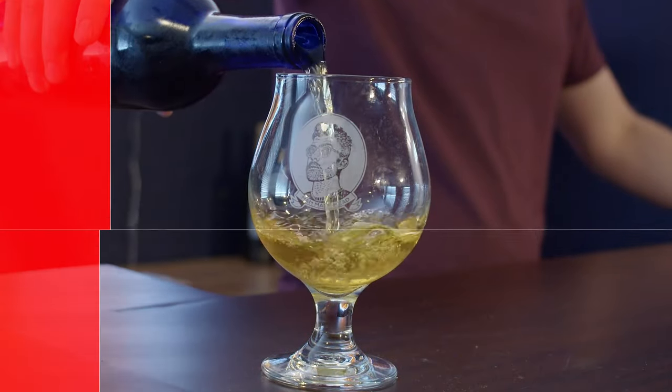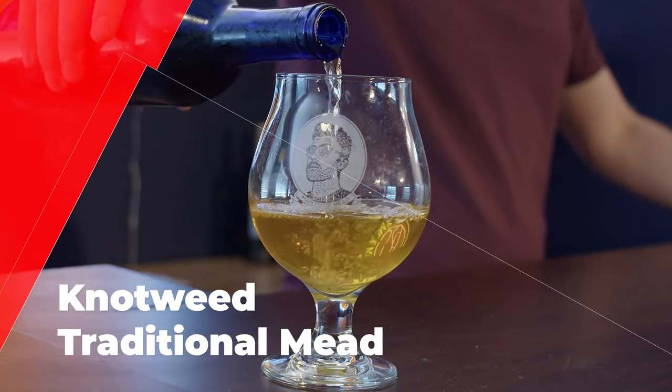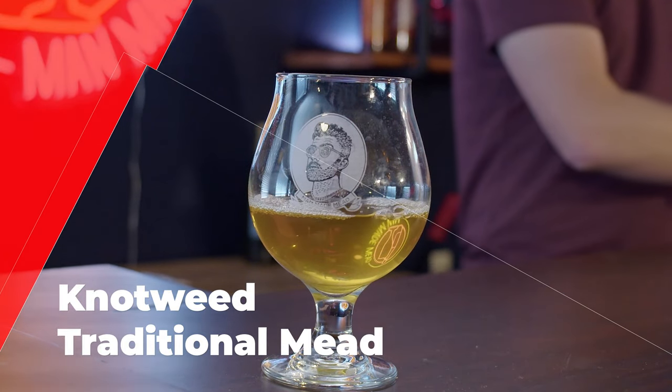Today we're making a knotweed traditional mead. This honey is super fun and I can't wait to show you how incredible the mead is with it.